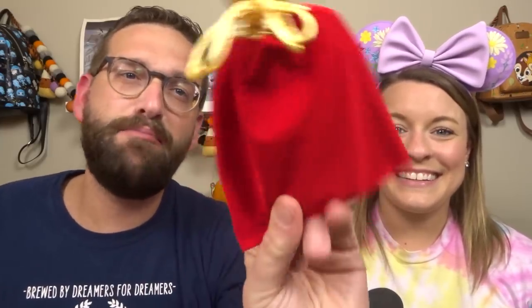This black spirit jersey retails for 60 euros. I don't think we said what the You Are Here mug retails for — probably like $20 or something. All right, up next is this velvety gold bag. I'm pretty sure there's a pin in here because we unbox a lot of pins. I like pins, and that's obviously in our preferences. Disneyland Paris has some of the best pins — they're just so good.